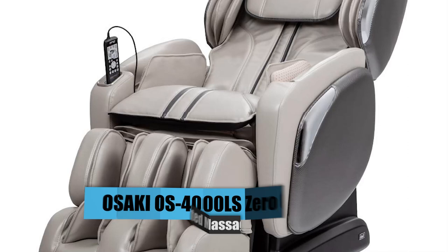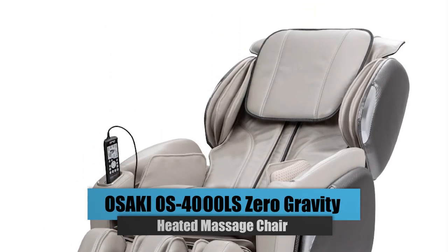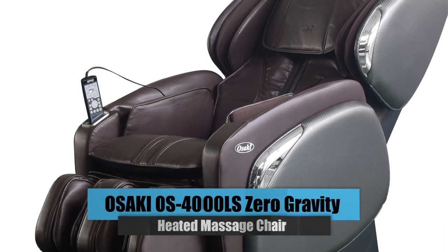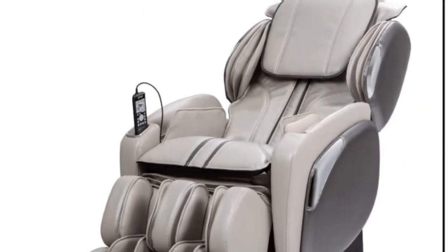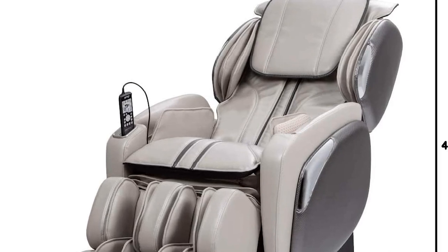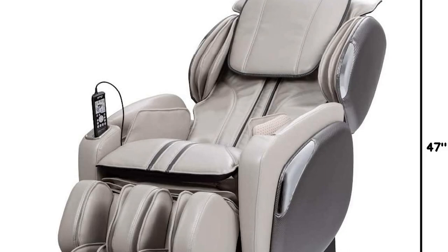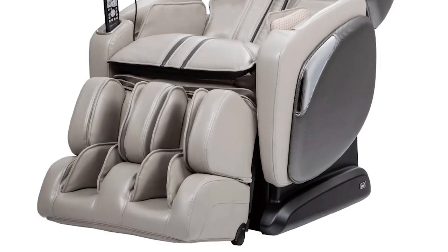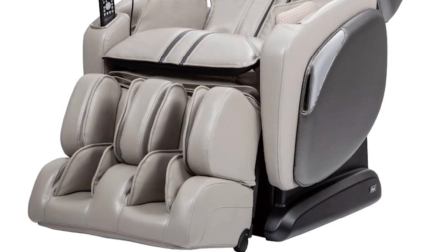Number 5: Osaki OS 4000LS Zero Gravity Heated Massage Chair. The Osaki OS 4000LS features an L-Track design. This track enables the rollers to begin at the base of your neck, go down your spine, wrap around your glutes, and finally finish at the bottom of your thighs. Foot rollers and an extended ottoman with a spring-loaded base have also been added to the 4000LS.